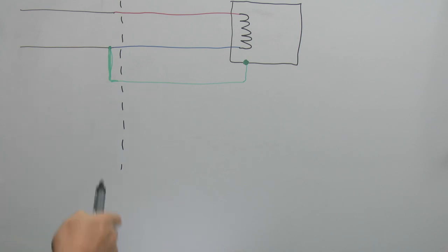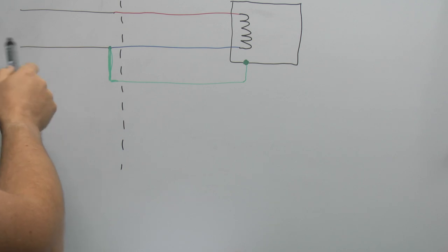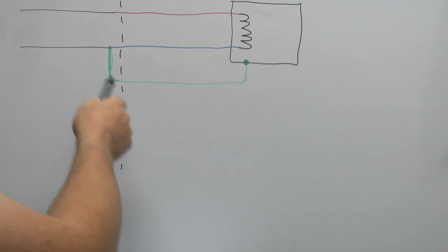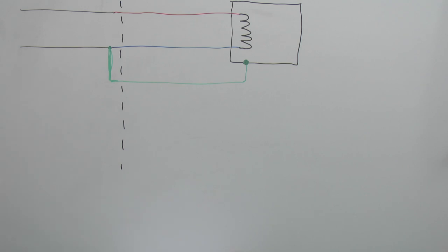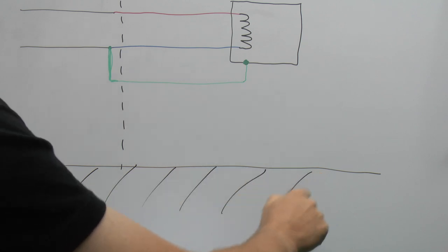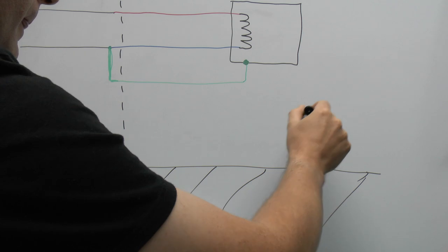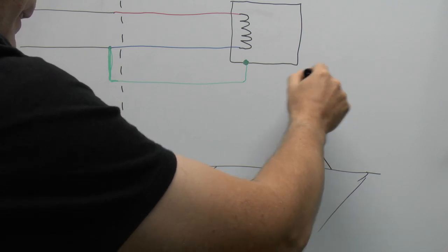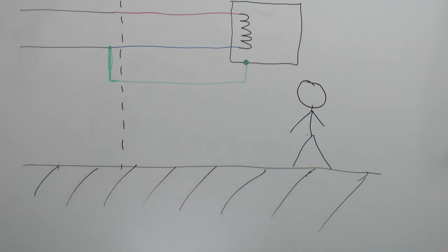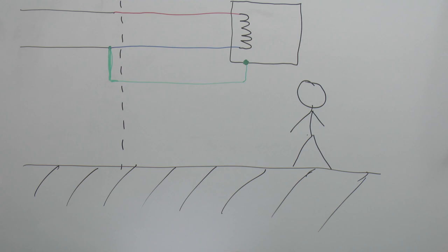In normal circumstances, the power would flow in along the wire, through the heating element and heat up the water. The current would return via the neutral and back to the source of the supply. The earth isn't going to do anything because there's no fault — it's just operating normally. The potential of the earth connection is going to be pretty much the same as the actual ground itself, so anybody touching the casing will experience essentially zero voltage difference — exactly what you would expect.